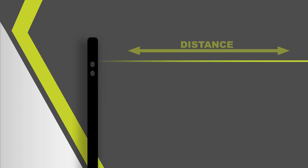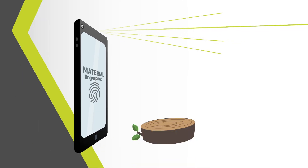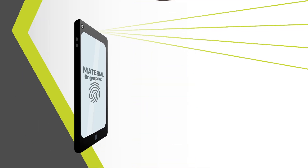Our approach is based on analyzing laser beam profiles individually. By evaluating each beam profile with our algorithm, we measure the distance between the spot and the camera. We also acquire the material fingerprints to identify the type of material.